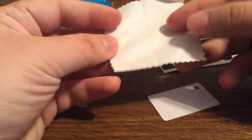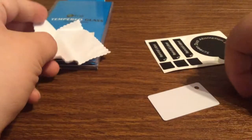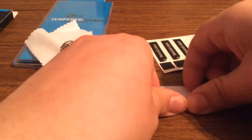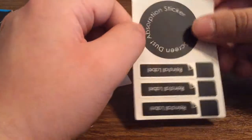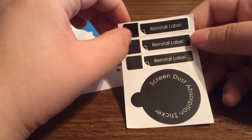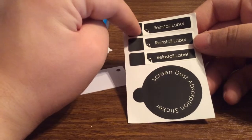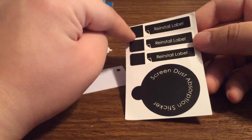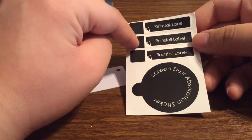You also get a microfiber cleaning cloth to dry off your screen after you use the alcohol swab. And it also comes with a squeegee to get rid of any bubbles, as well as some dust removal stickers. They also threw in some reinstall labels. What these are used for is, say you put down your tempered glass screen protector and there is dust under it — you can put this on one of the corners and lift it up, so that way you can use one of the other stickers to remove the dust.